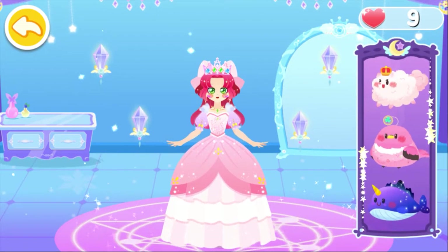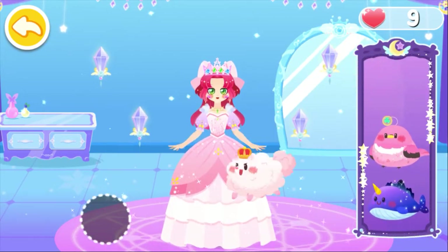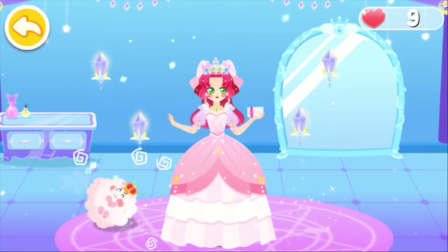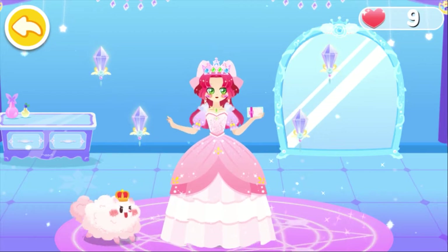Which pet would you like to bring to the dance party? Amelia, I am going to be glamorous at the magic dance party.